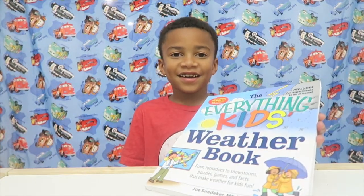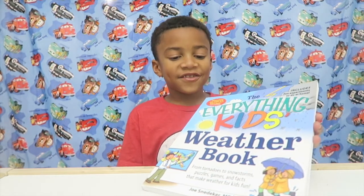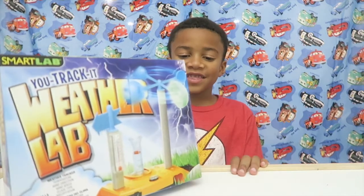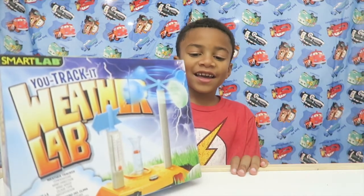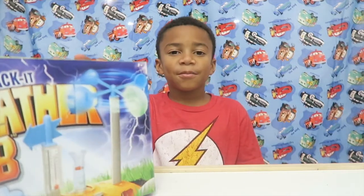My auntie Erica sent me this book — it's the Everything Kids Weather Book. And she got me this U-Track-It Weather Lab, and I'm going to unbox this.